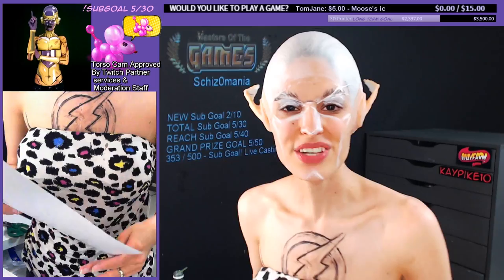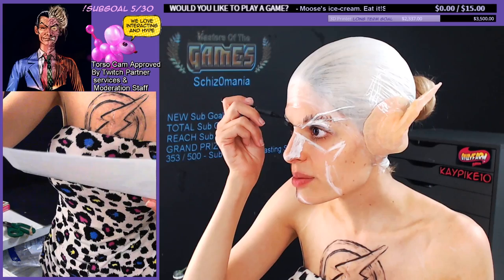After I've gotten the white pencil drawn in, I'll take an alcohol-based liner — that way my water-based paint won't wash it off. Start marking out my illusions so we can fill it all out, start getting paint on, and get this guy done in a flash.